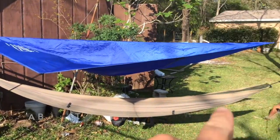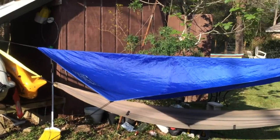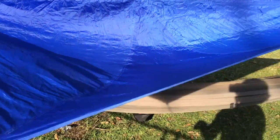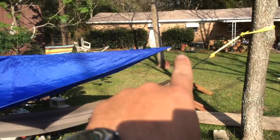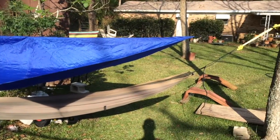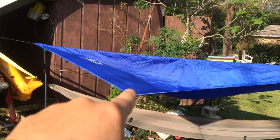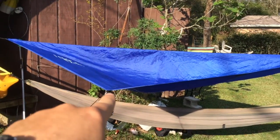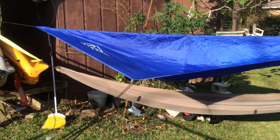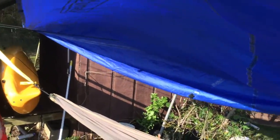I got my hammock set up — I know it's not set up correctly, this is just for show. I grabbed this rain fly; it's just a Coleman rain fly. I wanted to see if it was long enough to stretch from that end of the hammock to that end, which it does real nicely. This is a three-person Coleman tent from Walmart — that's the top off of it. The four-person would probably fit perfect, but like I said, it's not for torrential downpours, but it'll keep the Sun off of you for sure.